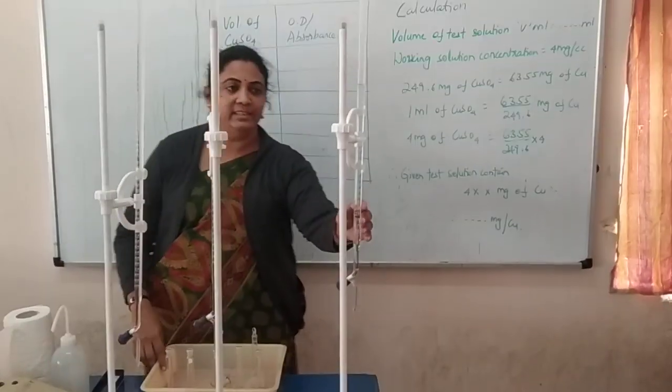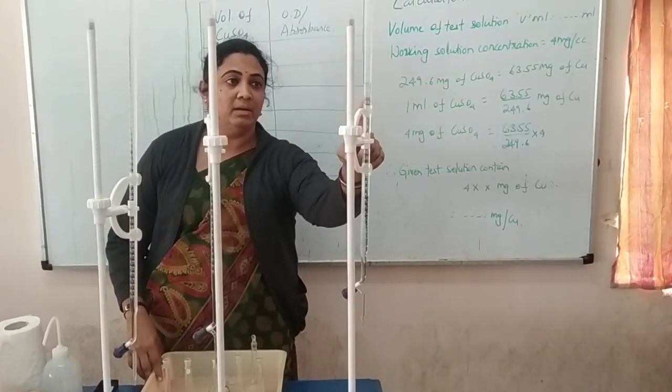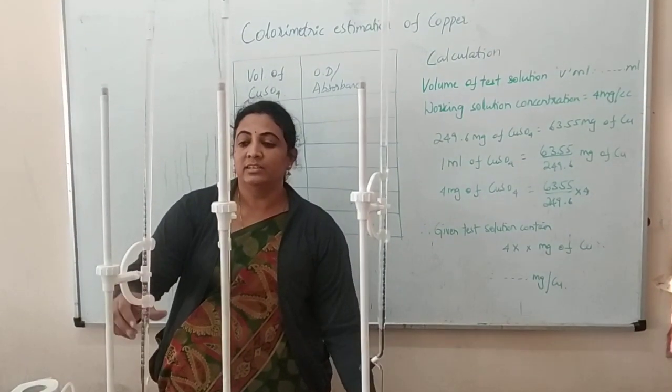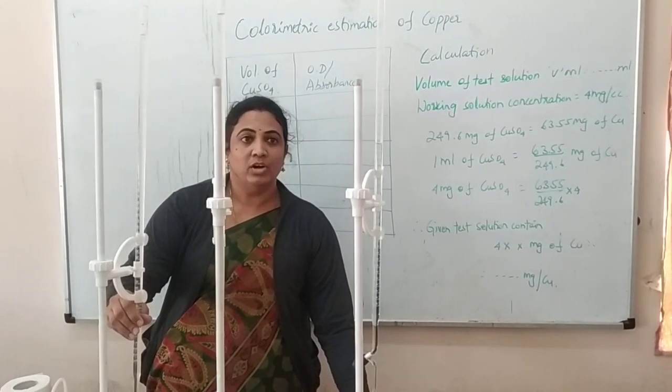First, we have to take 3 burets. The first buret you have to fill with copper sulfate, the second buret you have to fill with ammonia solution, and the third buret you have to fill with distilled water.